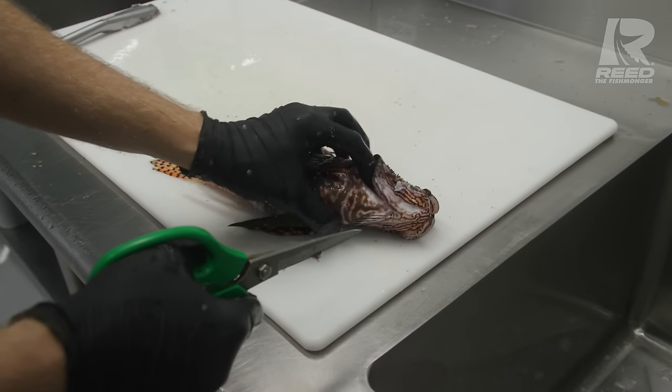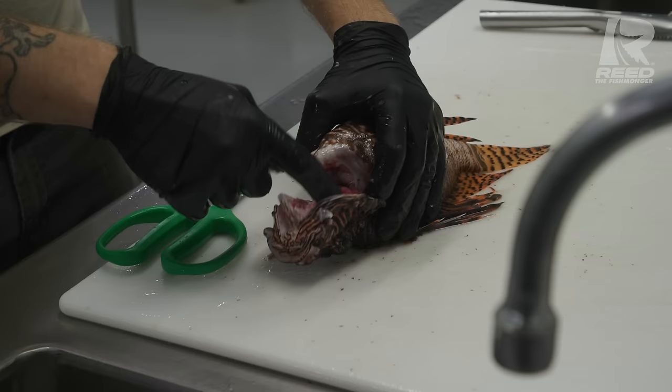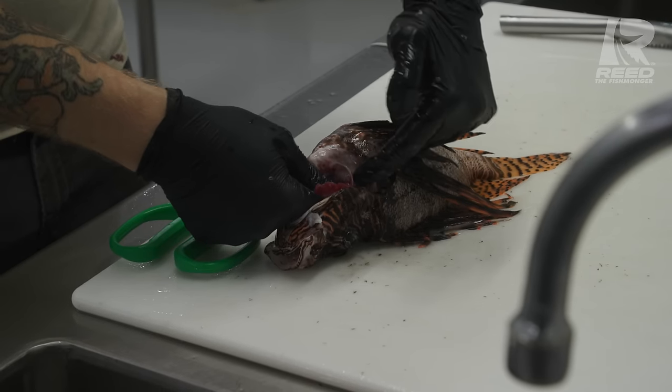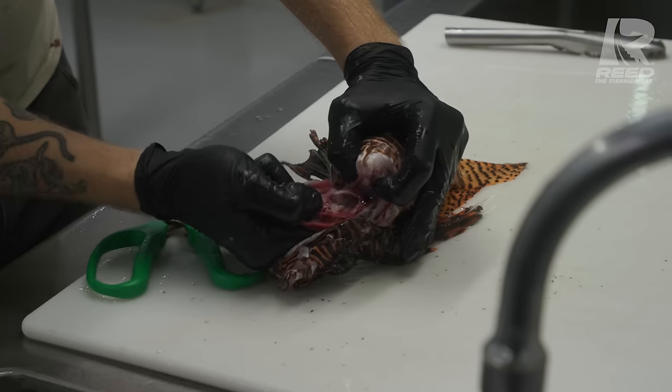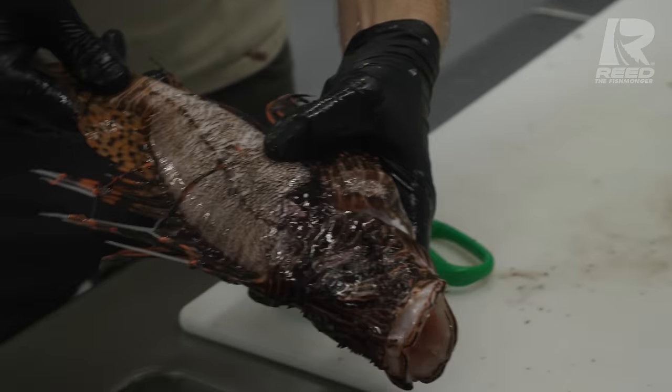Before butterflying your fish, you always want to remove the gills. Make a snip right there underneath the throat, get your finger underneath all of them at the same time, and we're pulling from here, not here. That way, you can get everything out in one clean swoop, and now he's ready to be butterflied.